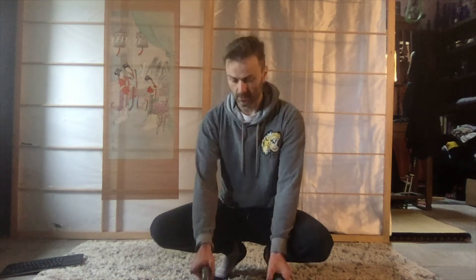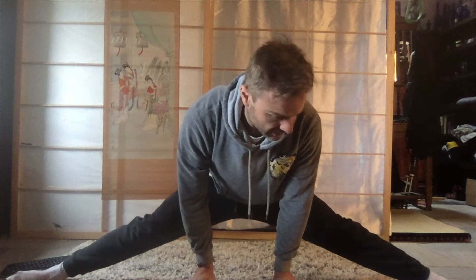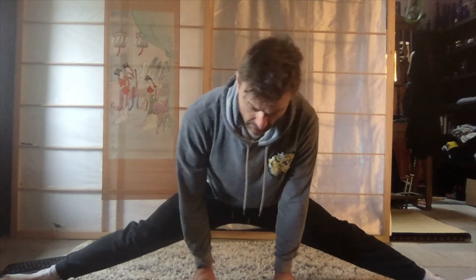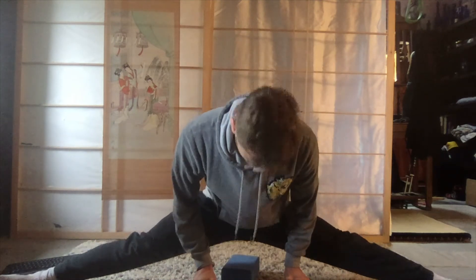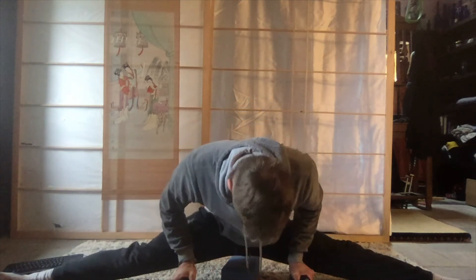I'll use some props here — I've got the small parallel bars, the old rubric. I might start off by seeing how far I can go down, like so. You can also use a cushion — you can do this and sit down into it, like so. And then you can take that away.